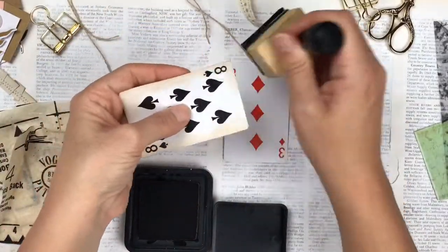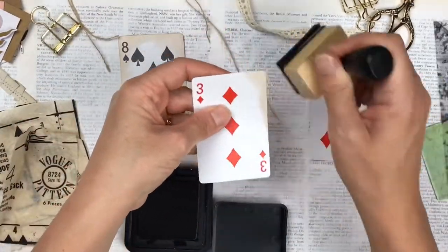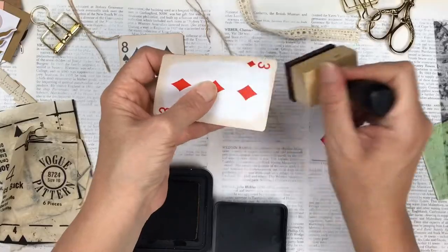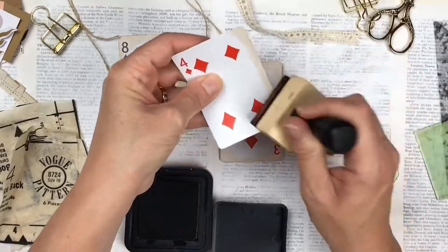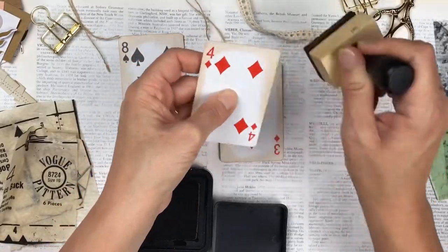If you've watched my other videos for these altered playing cards you'll see that I start the basis exactly the same. So what I'll do here is actually just speed up this process, and if you need more details of how I do it you can maybe watch one of the other videos that I have it in slow motion or regular speed.